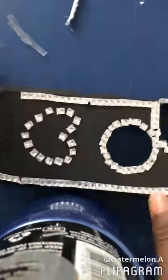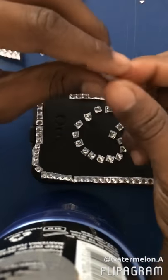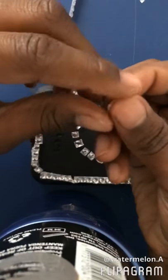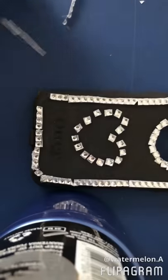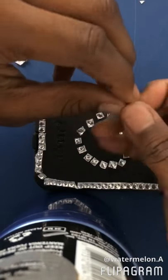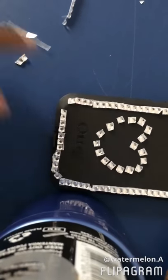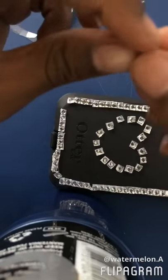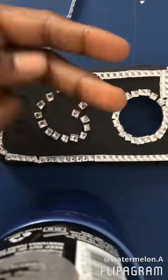I'm cutting it out, taking the clear part off and cutting it out. I'm going to move on to the next part.